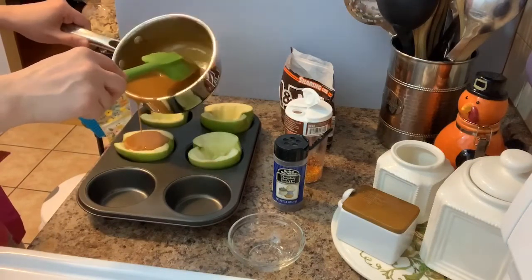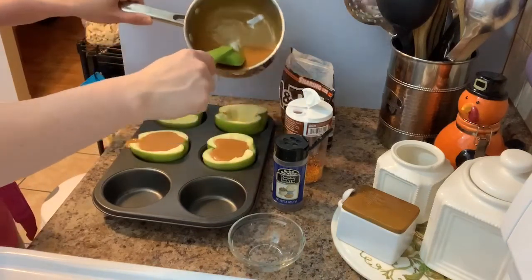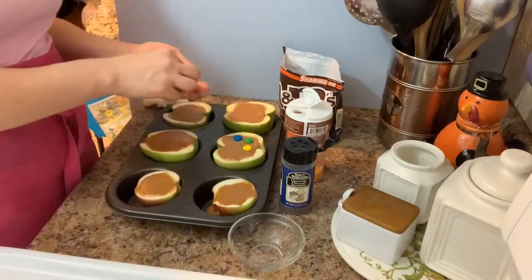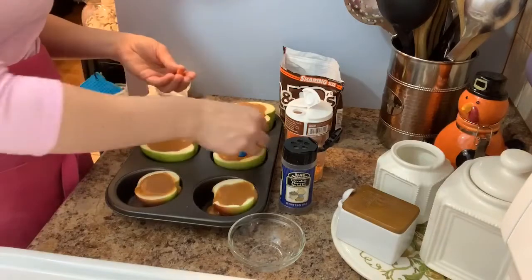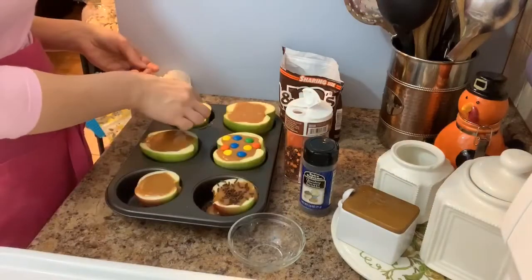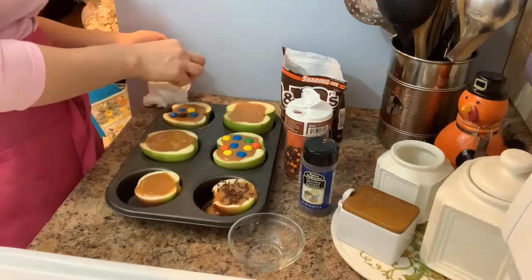I'm going to pour it into my apples. I keep them on muffin pans because then they stay up. I added two extra apples and I have some caramel left over. Now I just decorate — so decorate however you want, just work a little bit faster because it's going to set before you know it. Put on whatever you'd like — some sprinkles, M&Ms, whatever you prefer.